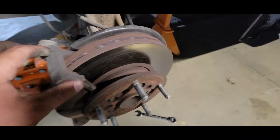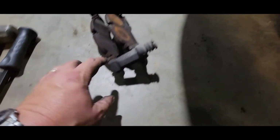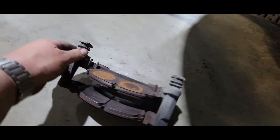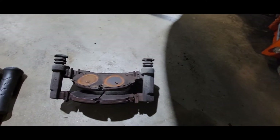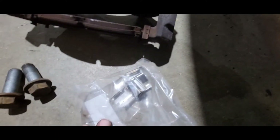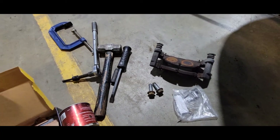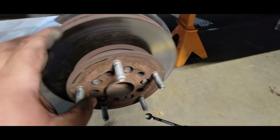After you get the caliper off, there's a 21 millimeter here and a 21 millimeter there to get the bracket off. Always check and make sure these pins are free and greased — I always put fresh grease on them just to be safe. I always recommend when you're doing pads to change out the stainless hardware, as they are wear items, and nicer pads usually come with new hardware.